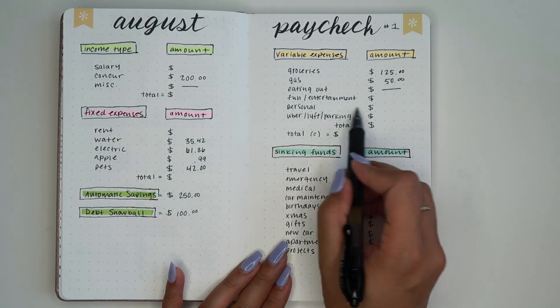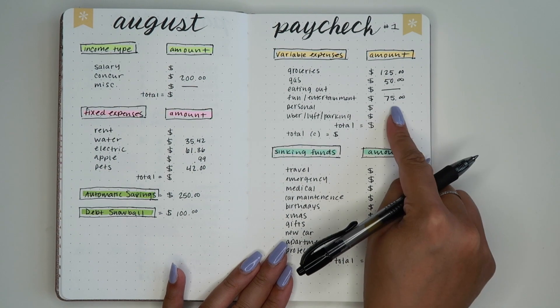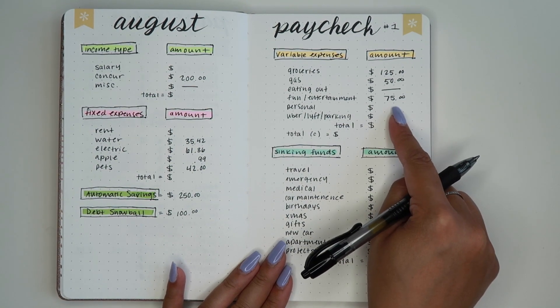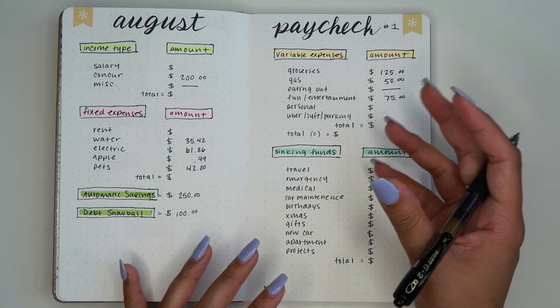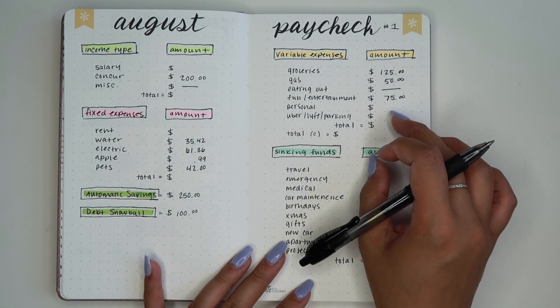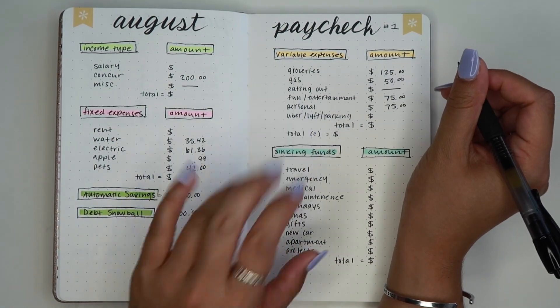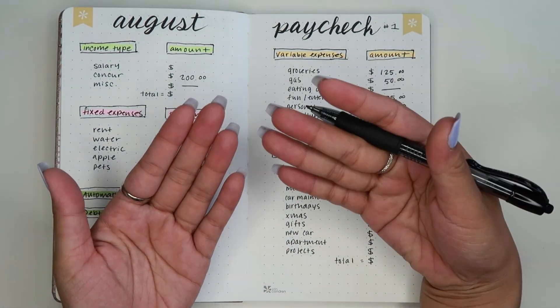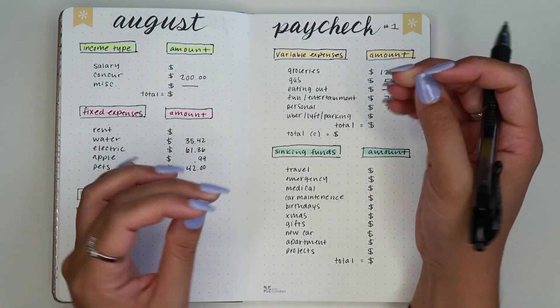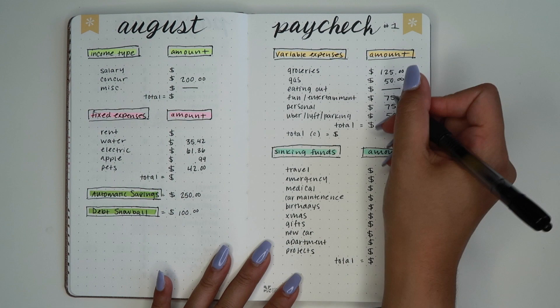Fun and entertainment — I always do $75. I think that's a sufficient amount of money to go toward eating out, going to a movie, or anything like that for two weeks. Personal — I always do $75 as well, because I like to get my nails done. So the total here for variable expenses is $325.